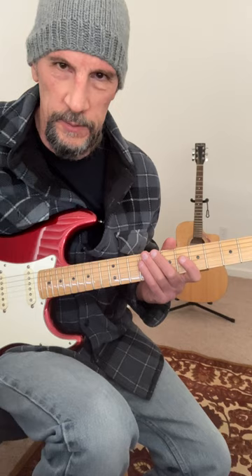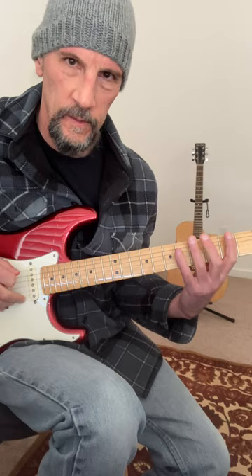As a guitar teacher, I can't tell you how many times I've had a student come in and say, 'Oh yeah, I can play Smoke on the Water, that's easy,' and then proceed to play it incorrectly. We get this a lot.